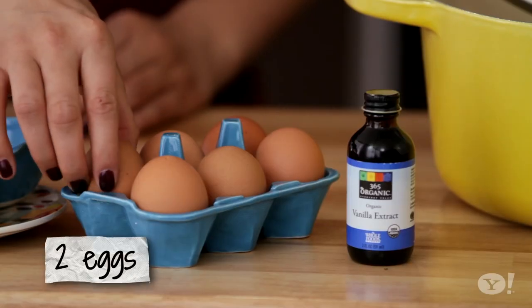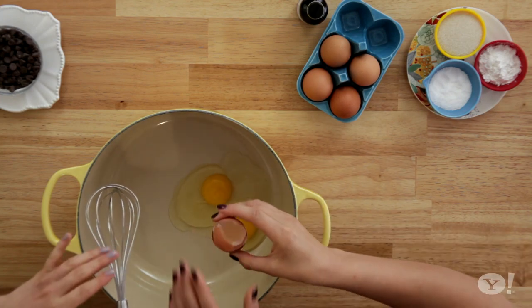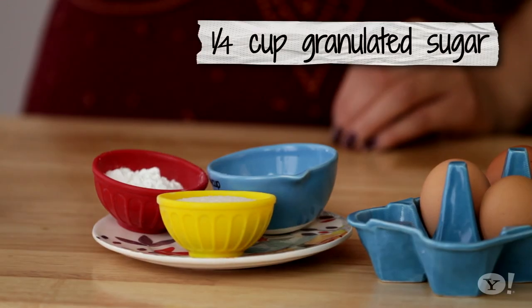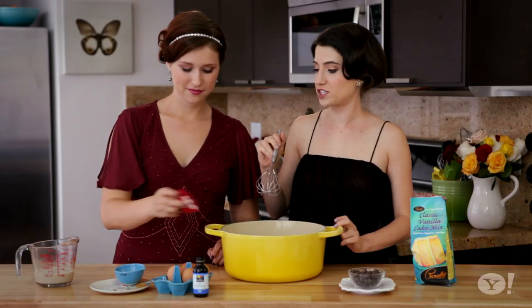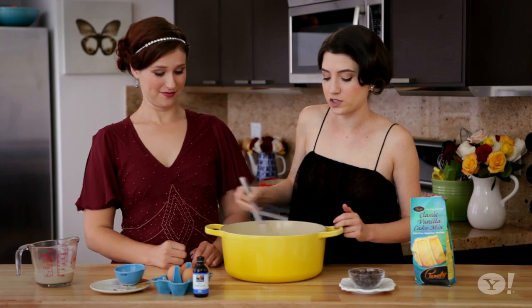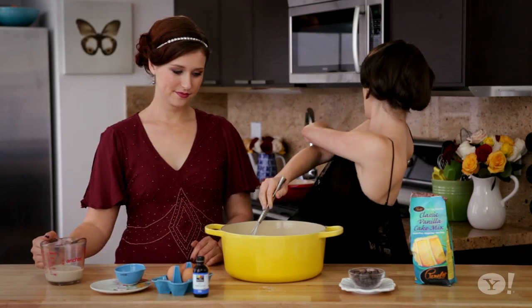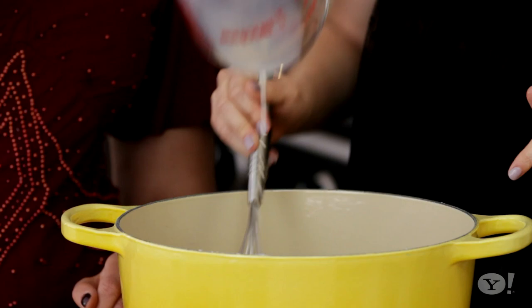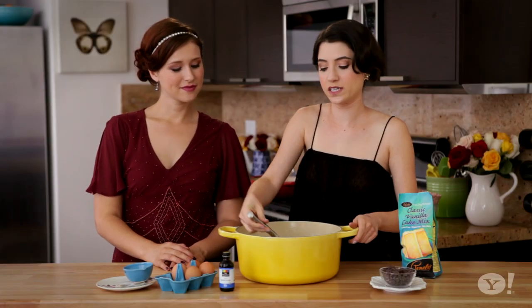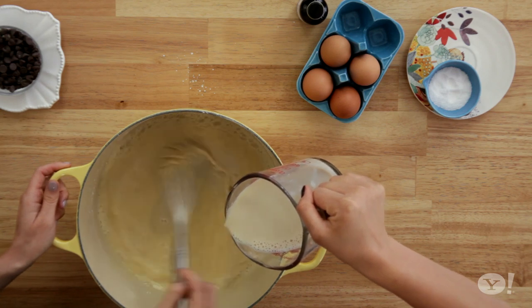So first we're going to make our custard. We're going to add two eggs and crack them right into the pot that we're going to cook the custard in. We're going to add sugar, a pinch of salt, and cornstarch, which is our thickening agent. The recipe calls for two and a half cups of soy milk — two cups are simmering over yonder, and this half a cup we're adding to the egg.